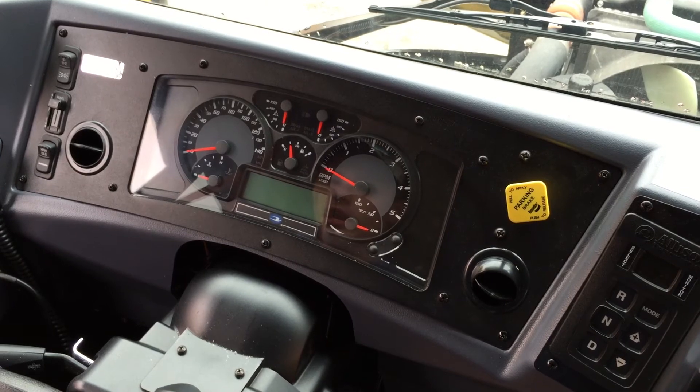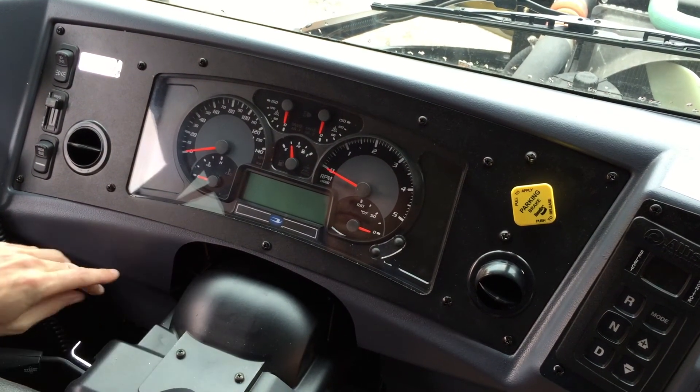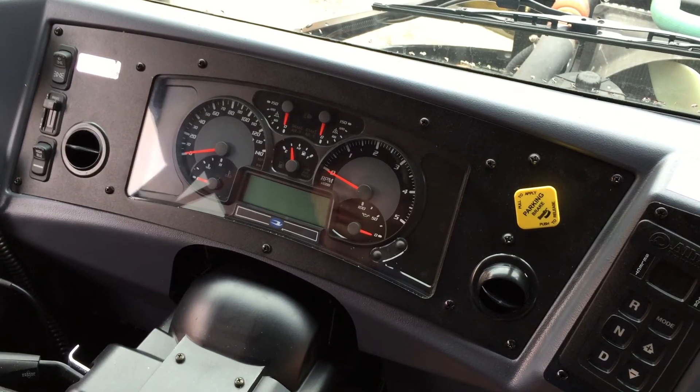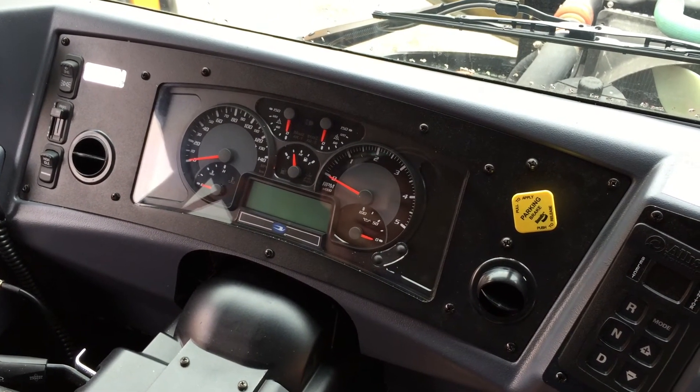The only one you need to pay attention to is the stop engine light — that's the one where you have to pull the bus over. You'll want to pull the bus over before you cause any additional damage.